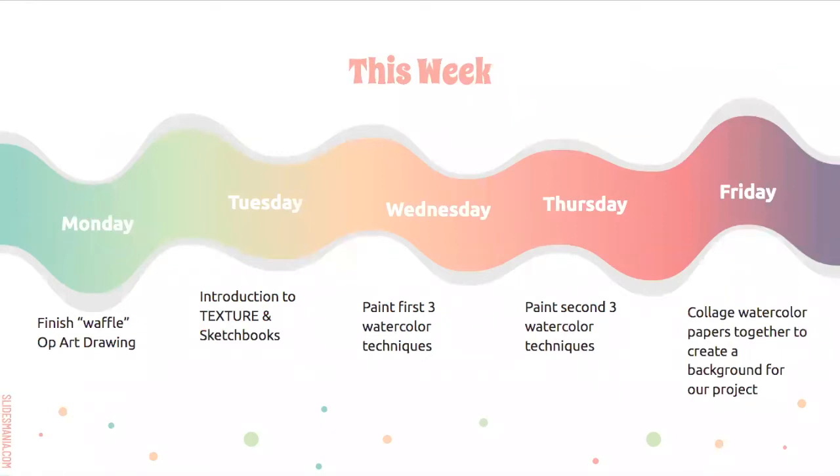Here's how our week looks. Monday we finished our waffle op art drawing. Yesterday we did our introduction to texture and we did our sketchbooks. Wednesday, which is today, we're going to paint our first three watercolor techniques. Tomorrow on Thursday, we're going to paint our second three watercolor techniques. And on Friday, we're going to collage all of those together to create the background for our project.